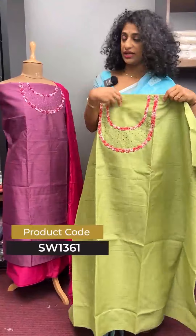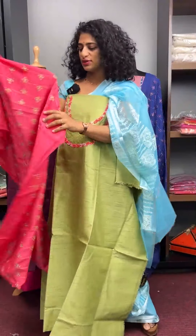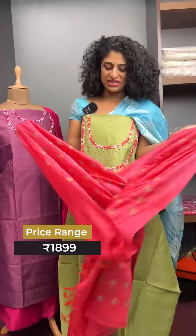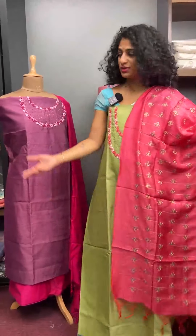And this is a green shade. Now the neckline is like this, and the pink shade is like a bright candy pink, so you can pair it. This is a bright combination — green and bright pink.